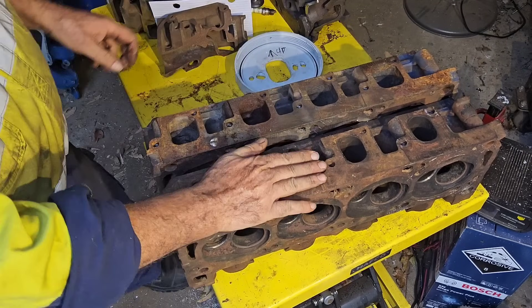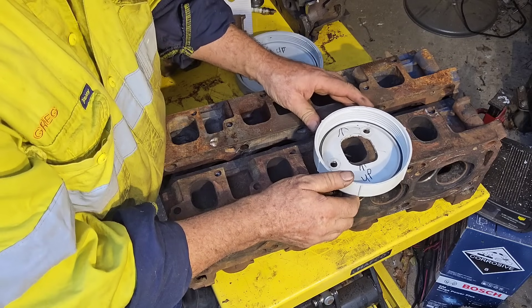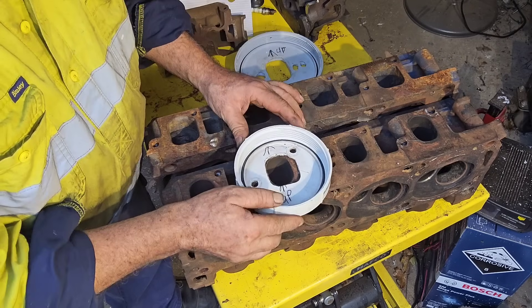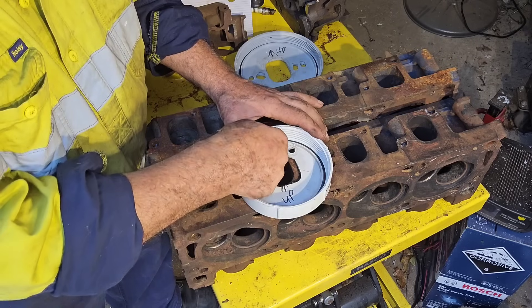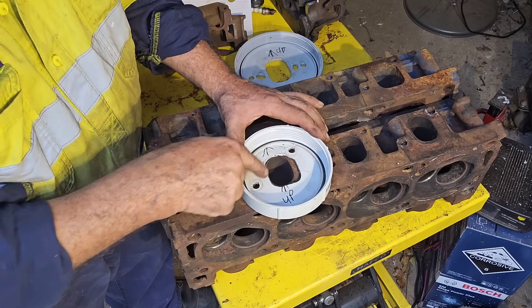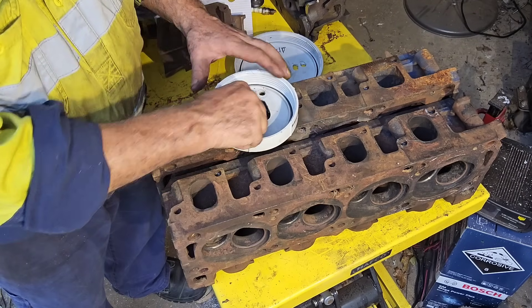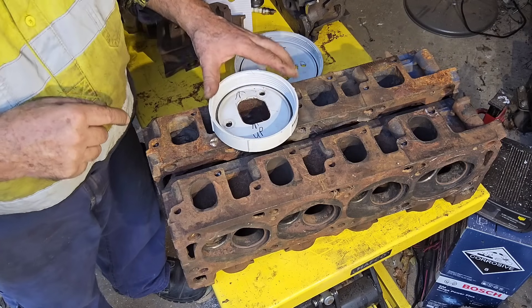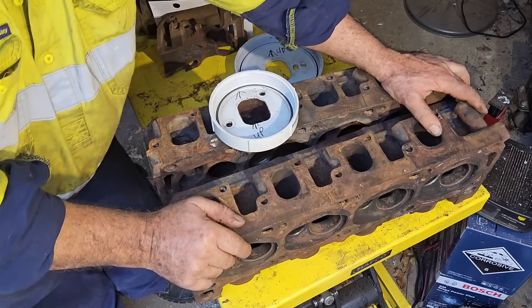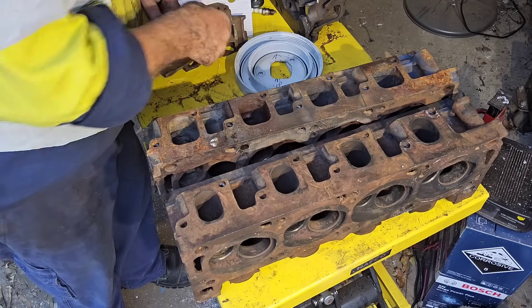By the way, this 2V head is not ported. The bolt pattern between a 2V and a 4V is exactly the same. You'll notice that the left-hand side of the port as you view it and the top of the port matches on the 2V — there's only the right-hand side and the bottom of the port that mismatches. So in answer to your question: yes, you can put 4V headers, 4V extractors, 4V manifolds on 2V heads — the bolt pattern is the same.